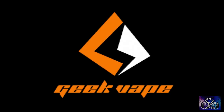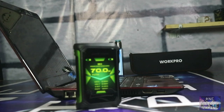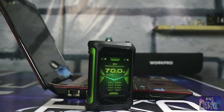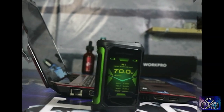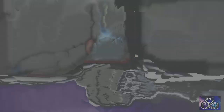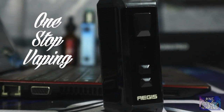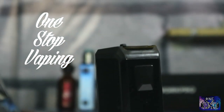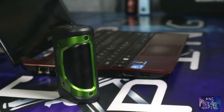yang dikeluarkan oleh GeekFab. Kalian pasti sudah tahu di akhir tahun 2019 GeekFab mengeluarkan salah satu mod terbaru yang diberi nama Aegis X. Sedikit review mengenai Aegis X — sebagaimana device dari Aegis yang masih mempertahankan ciri khasnya yaitu waterproof, shockproof, dan juga dustproof. Mod dengan chipset terbaru AS2.0 ini mengklaim beberapa improvement yaitu respon time yang lebih cepat, power output yang lebih akurat dan lebih stabil, support terhadap temperatur kontrol stainless steel, Ni200, dan titanium.